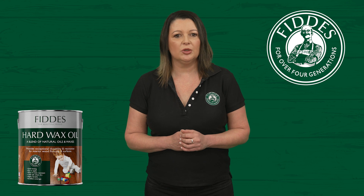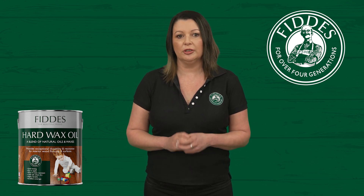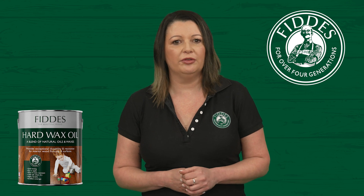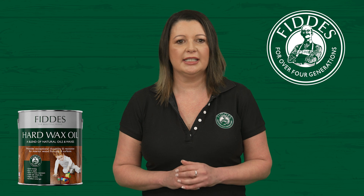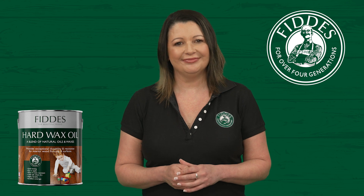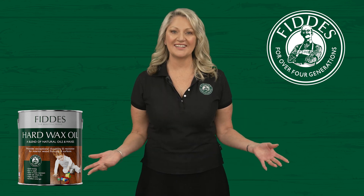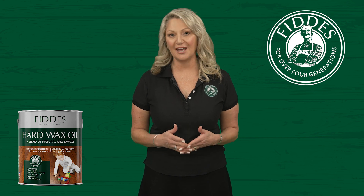Visit our website to explore the full range or find a local stockist to assist you. Your Fiddes hard wax oil finish is designed to last, and with these simple maintenance steps, you can enjoy its beauty and protection for years to come. Thank you for joining us in this training session. I hope you are now well informed on the key features and application of this product.